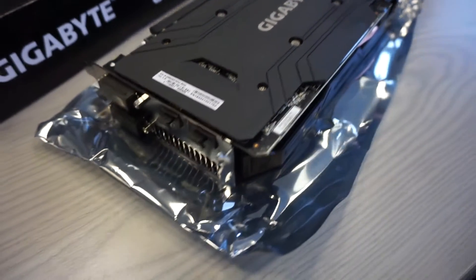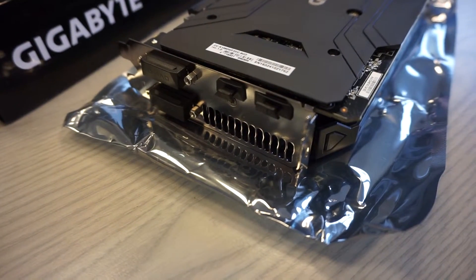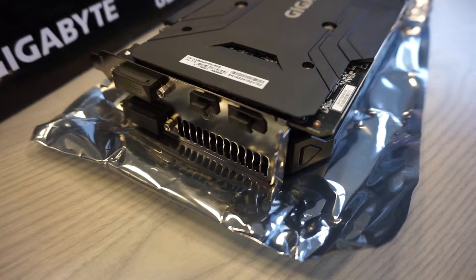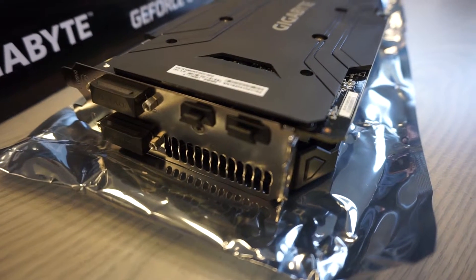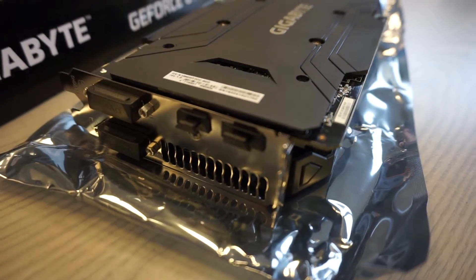It has a standard HDMI connector, two DVI connectors, and one DisplayPort, which is standard. It has two slot size requirements.